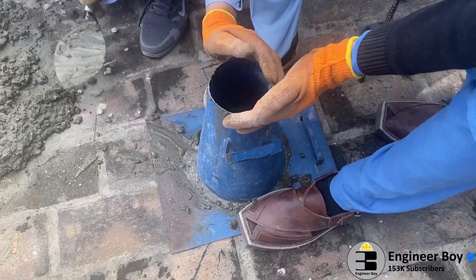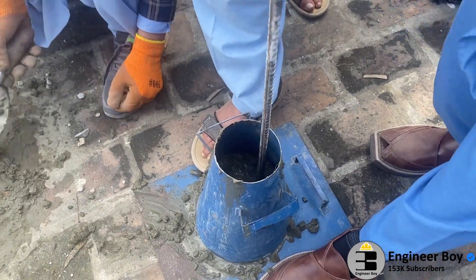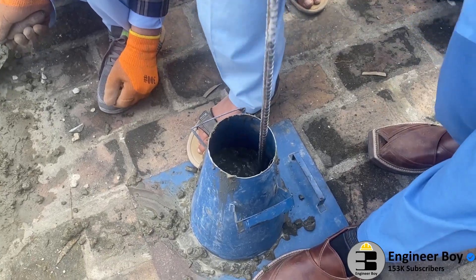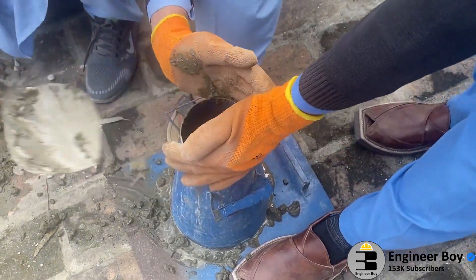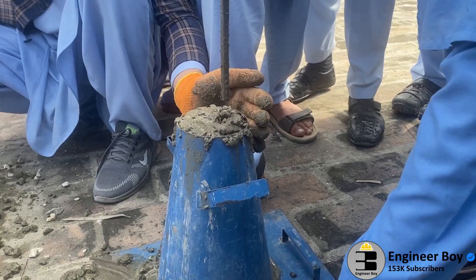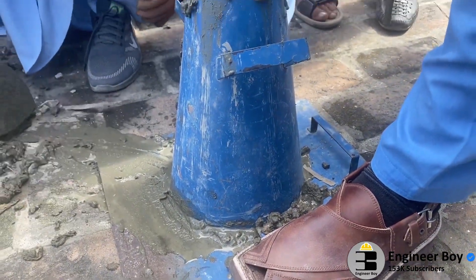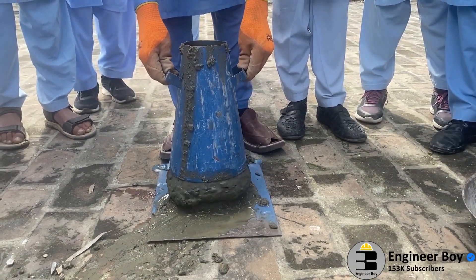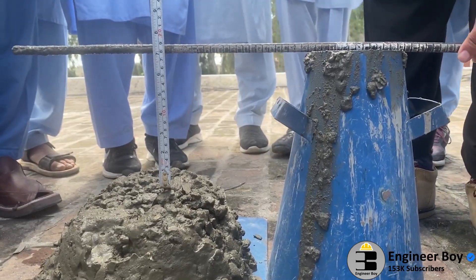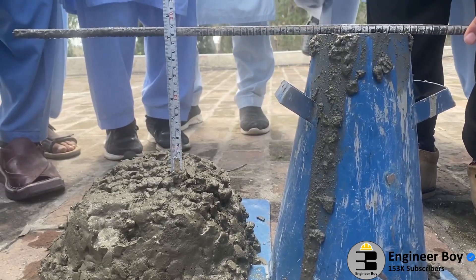Fill the mold with the prepared concrete mix in three approximately equal layers. Make sure to tamp each layer with 25 strokes of the round end of the tamping rod in a uniform manner over the cross section of the mold. Once the cone is full, remove the extra concrete and level the surface. Raise the mold from the concrete immediately and slowly in the vertical direction. Measure the slump as the difference between the height of the mold and the highest point of the specimen being tested.